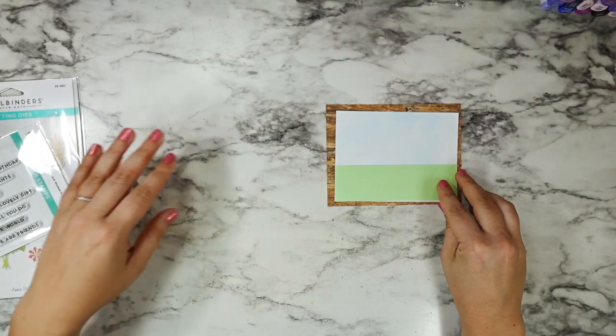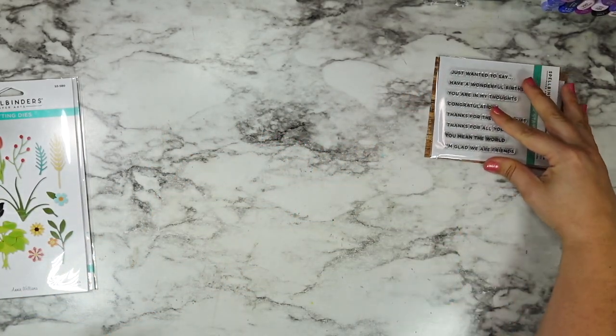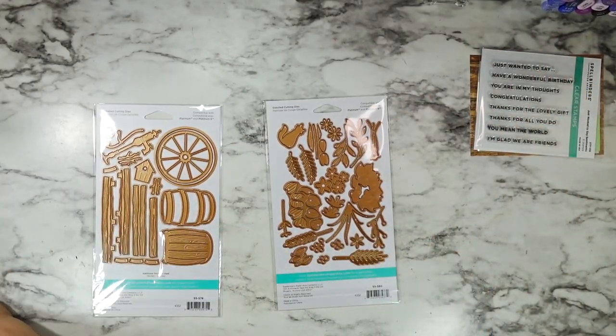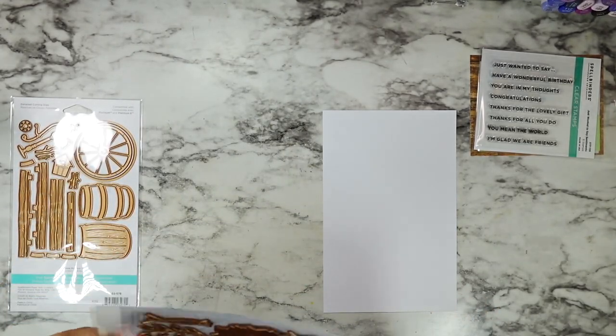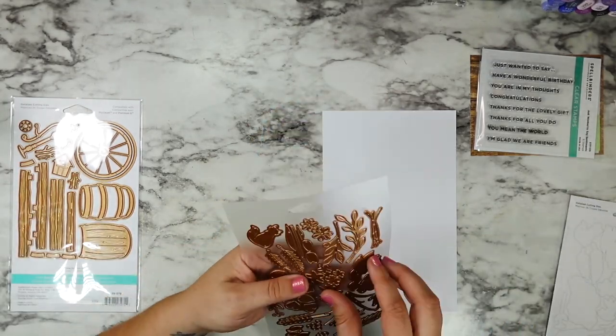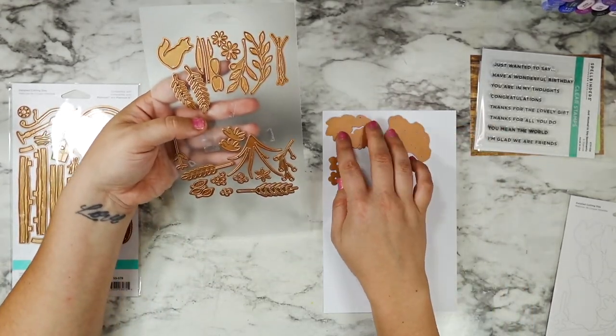I'm going to start out by taking out all of the dies that I want to use from each of these die sets, and I'm going to be cutting them out of some alcohol marker friendly cardstock. I am going to be Copic coloring all of my die cuts.